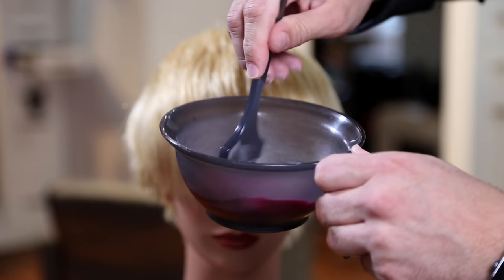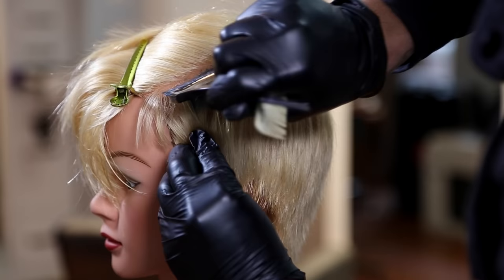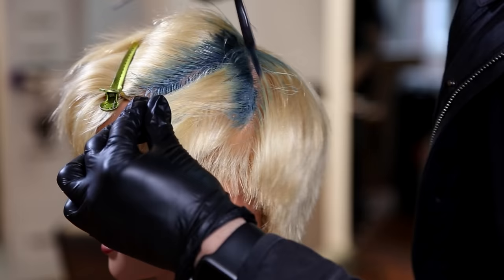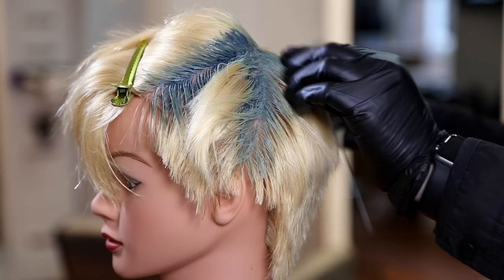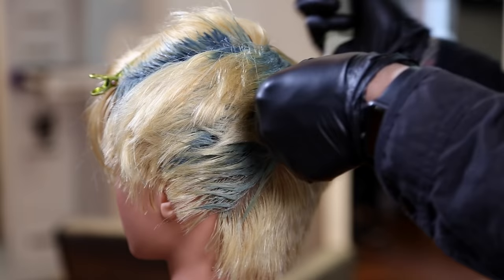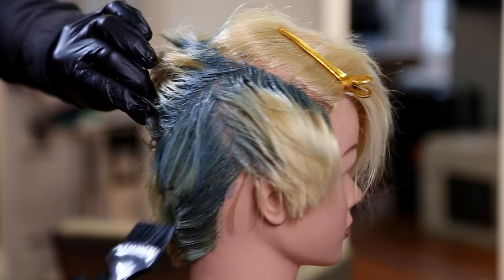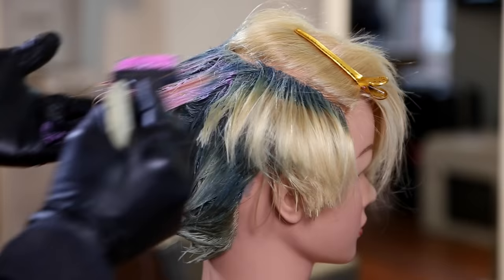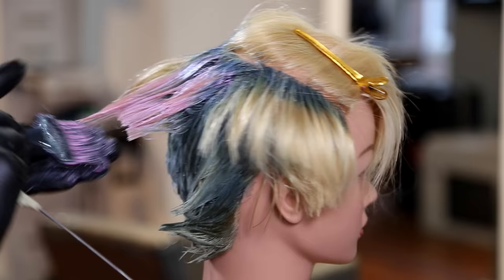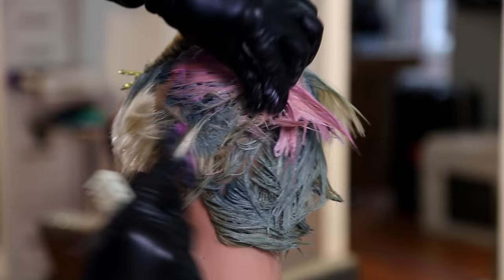We're using Pulp Riot Smoke mixed with Clear — about an ounce of Smoke with a half ounce of Clear. I did the same thing with the Blush: even though Blush is already light, I wanted to lighten it even more to almost use it as a toner, so I used a little Clear in that as well. As I start applying the Smoke I can already tell it has kind of a blue base, which was unexpected — this is the first time I've really used this color. I'm applying this all to the base of the hair, almost like a root touch-up, and pulling it through — giving a smoky base on the scalp with blush ends coming off of there.